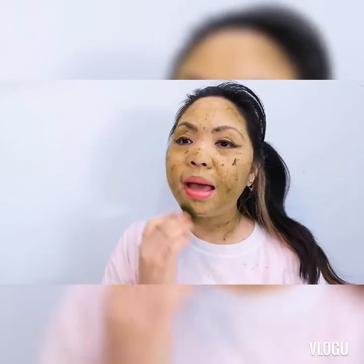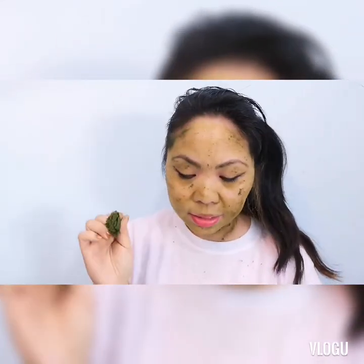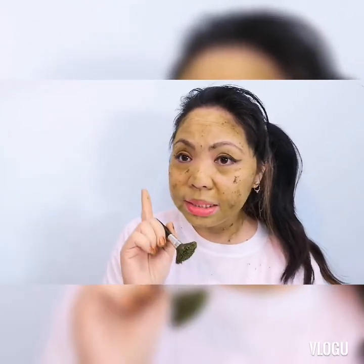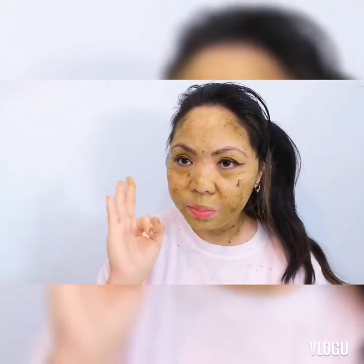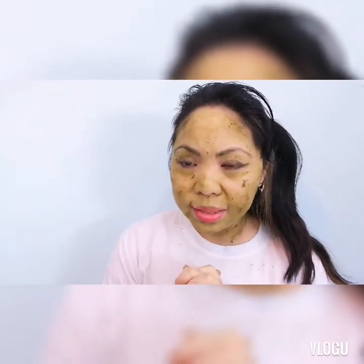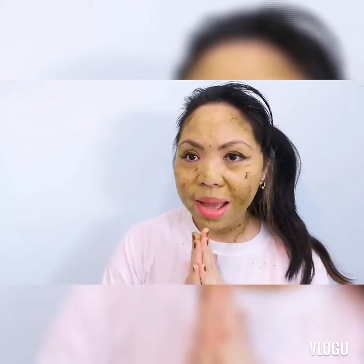I just put my I am worldwide barley purifying face mask. The ingredients I put — I repeat — is one teaspoon lemon, one sachet of barley, and three teaspoon of purified water. I just leave it for 20 minutes guys, and I will be back.